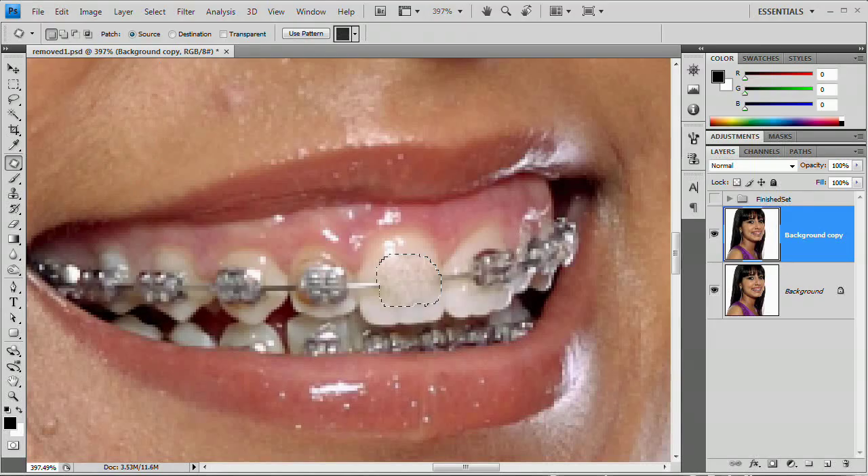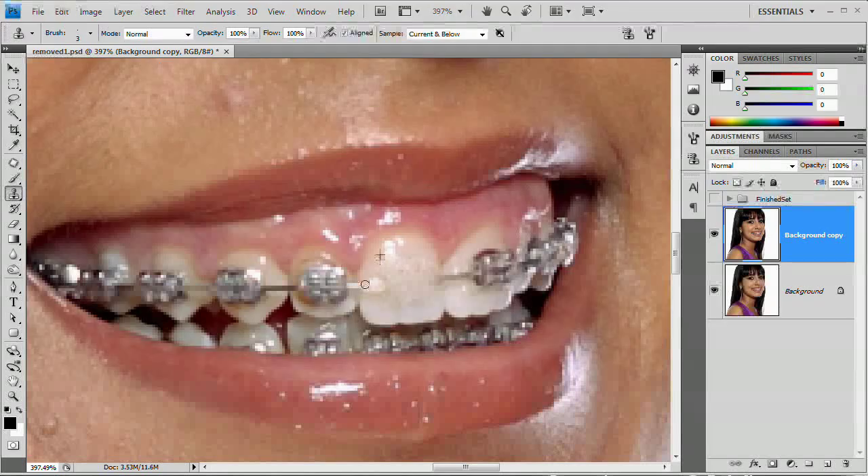That's going to give me some of that skin texture on the tooth, which isn't super-duper realistic, but it gives an added bit of realism — much more realistic than if we were just to clone over it and make it one solid color. So Command or Control D to deselect. Now we're going to grab the clone stamp tool and begin cloning these lines away, or the little attachment piece — whatever it is, I'm not a dentist.